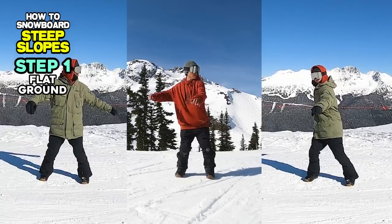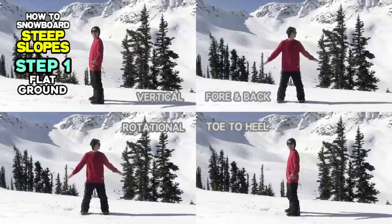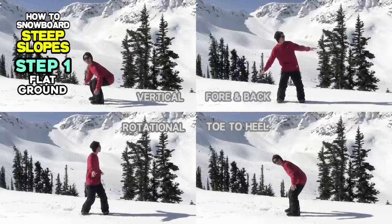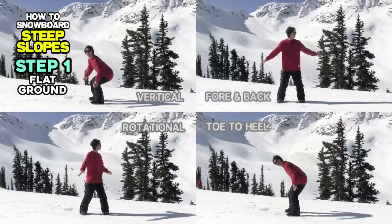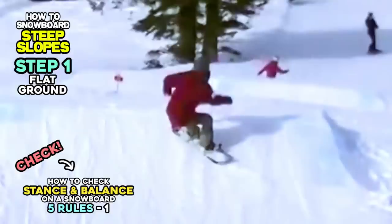You can try all methods and find out which works best on which slopes. If these methods didn't work for you, please check if your standing position while riding is not leaning or bending. You can refer to our tutorial, 'How to Check Stance and Balance on a Snowboard — 5 Rules,' on this channel, and check your standing position again.